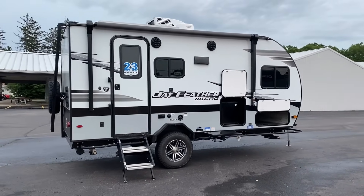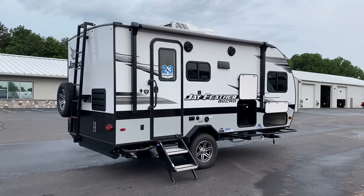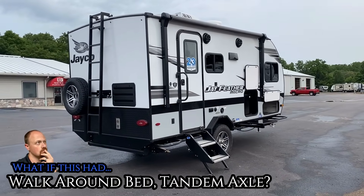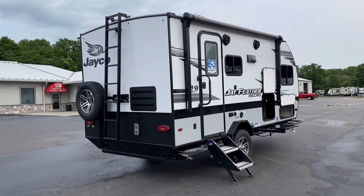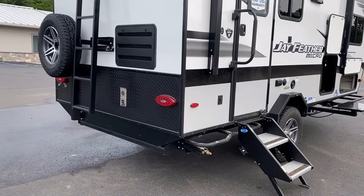I personally wouldn't be opposed to it. Actually — what do you think about this idea? How would you like a camper just like this — a Jayfeather Micro — but on a tandem axle with a walk-around bed, but everything else basically exactly the same? How awesome would that be? I like that idea; I'm getting all jazzed up about it.